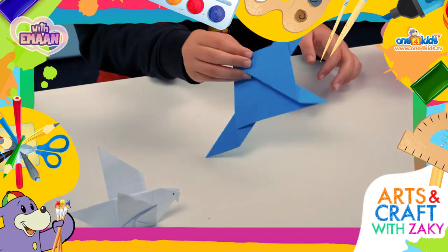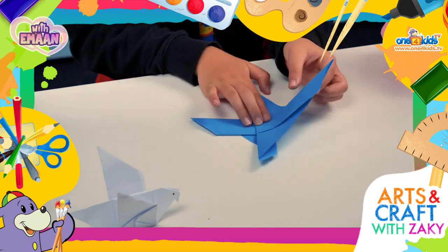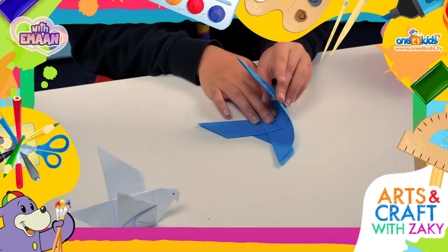Flip over to the other side. Now fold the left section over to align with the right section.